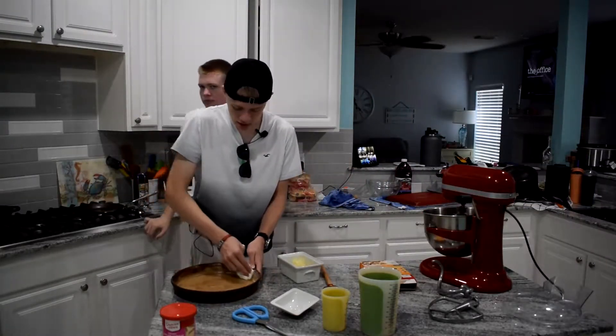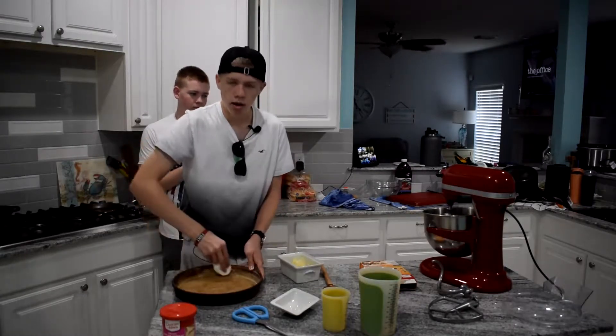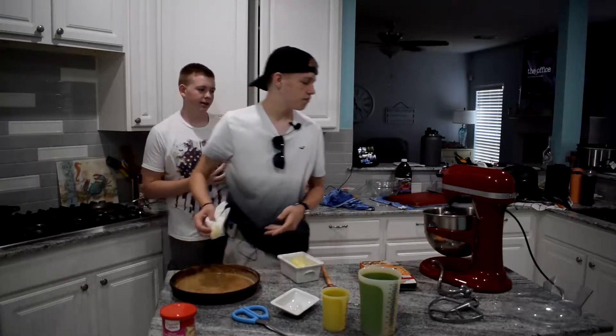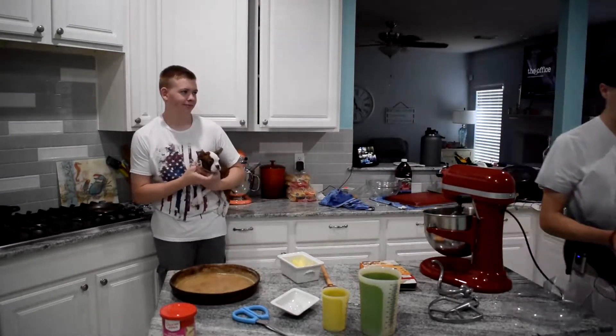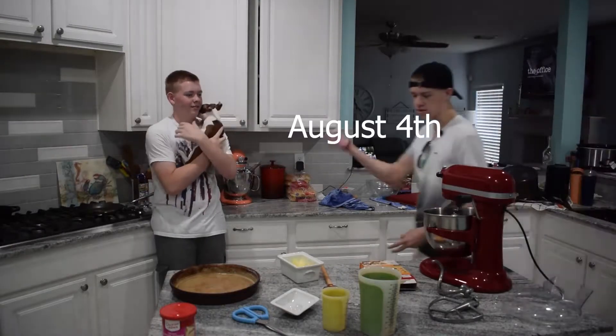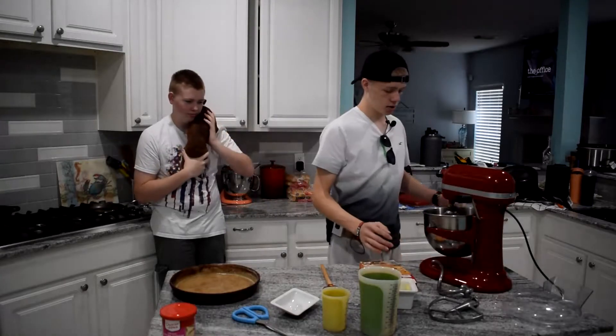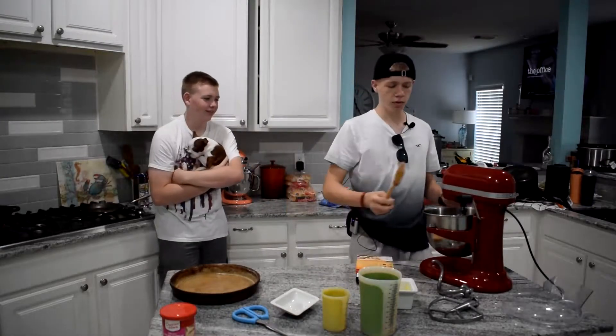Today is my dad's birthday, so that's why I'm making this — it's his favorite cake. Tuesday was my dad's birthday and this video should be going out on Friday, hopefully if it goes out correctly.